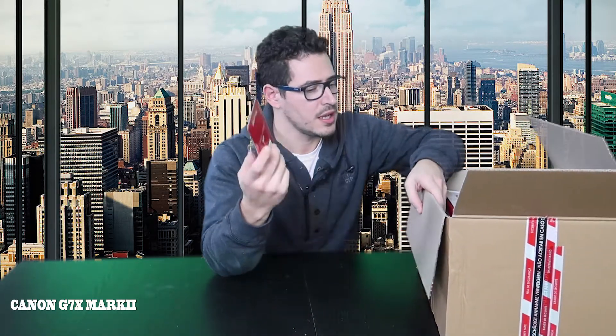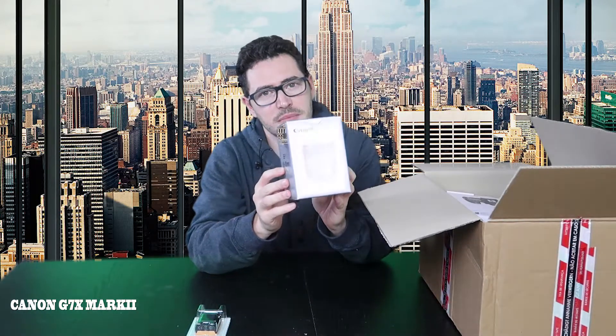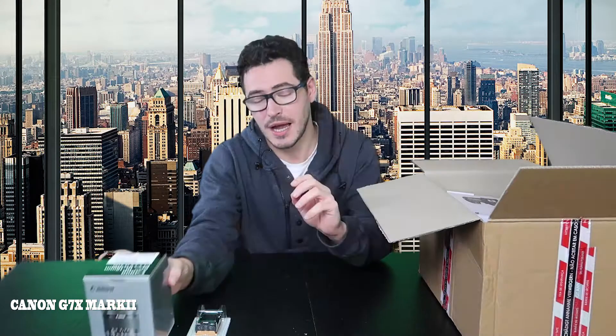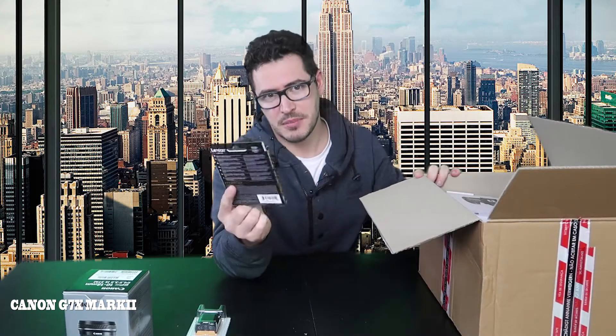This was my package that was delivered today. I have a spare battery for the camera. I also have a lens — as you can see it's a 10-18 millimeters lens. I bought a Canon camera, and I'm gonna show you. This is my memory card for the camera.